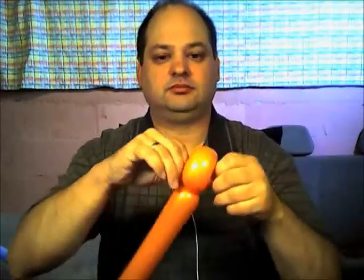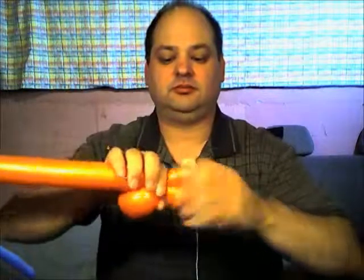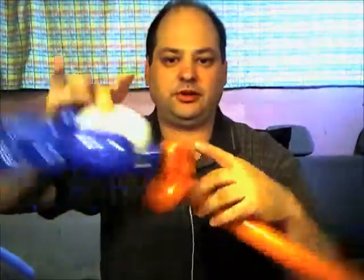Then we take one of our orange balloons and make small flower petals — push the knot through, then make another small petal the same size. Now we're going to make a large flower petal. Soften the balloon a bit and make about a hand's length. Then we're going to take these two flower petals and wrap them around the pinch twist at the bottom.